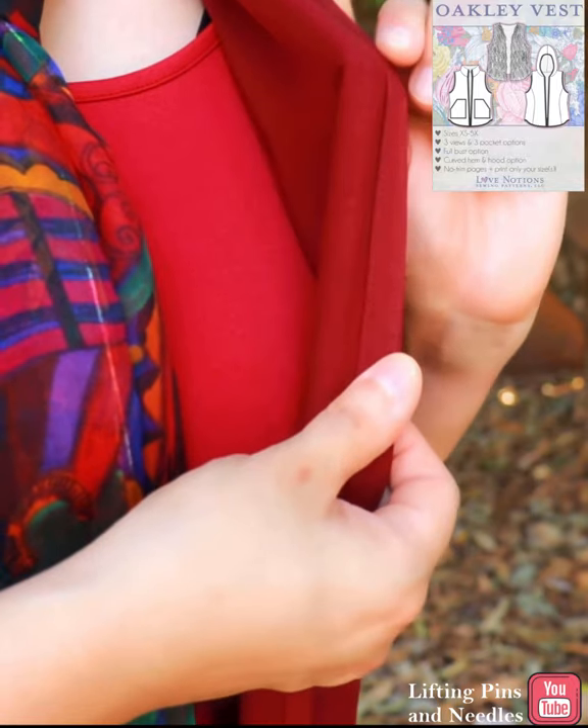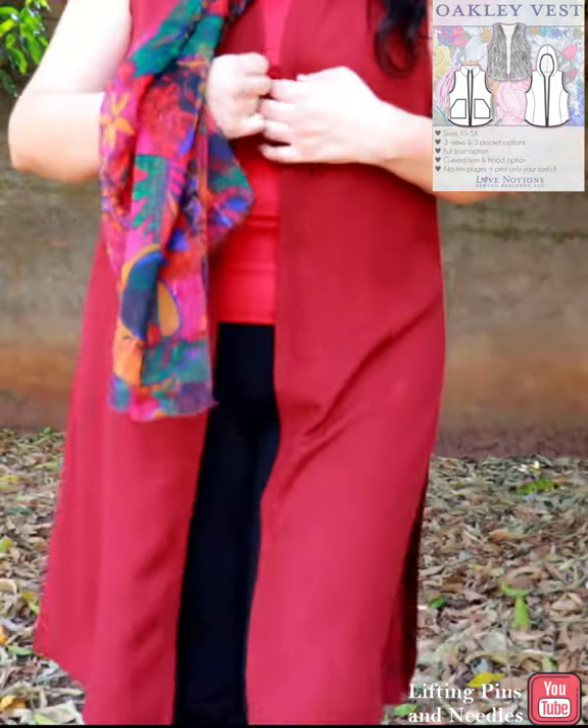There is a standard bust and a full bust view. View A is meant to be made with a furry-type fabric. I intend to make a duster that reaches mid-knee and has slits on the sides.